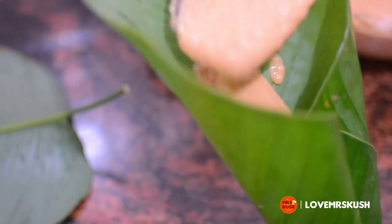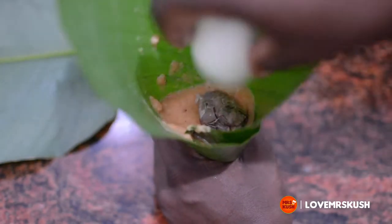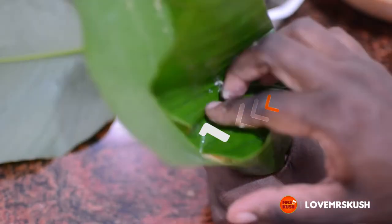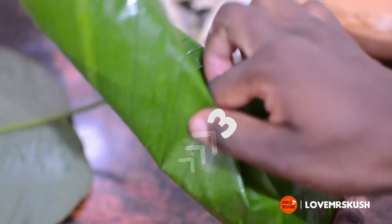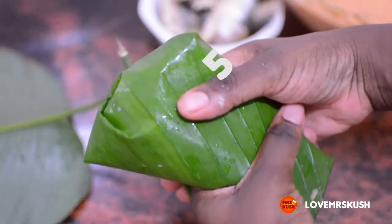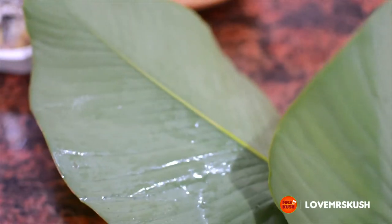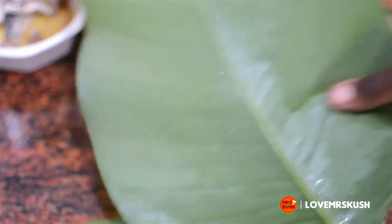Do not be tempted to overfill, especially if you are adding anything inside. Then gently fold that into a nice packet and bring that back onto itself. Place that thin side down. Now let me show you how to wrap moi moi when the leaves are small.